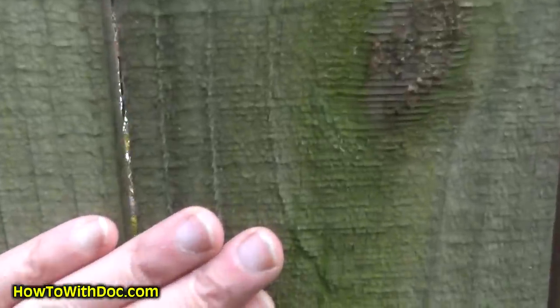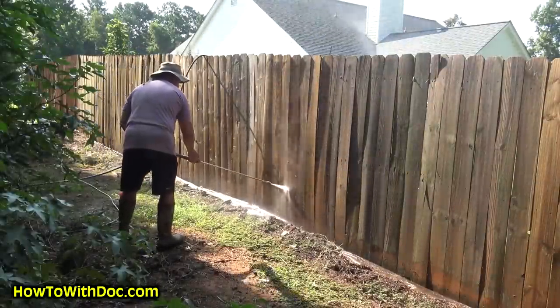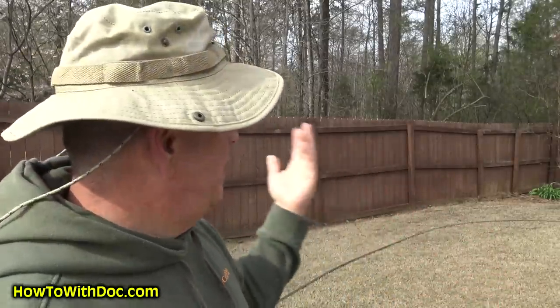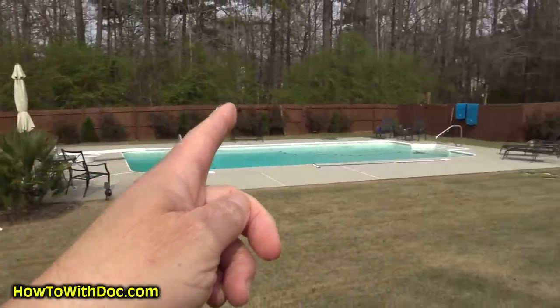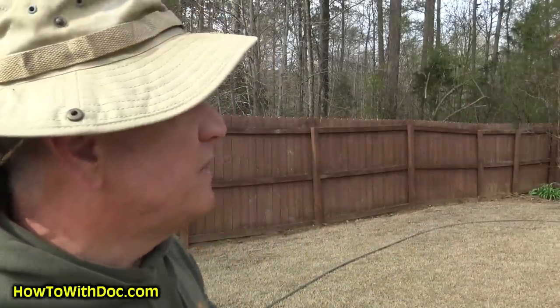When we bought this house, everyone said you're gonna have to replace that fence. The fence was gray-green, it's old. What we did was come out here, clean the entire fence, power wash it, and stain it. We did that about two and a half years ago and the fence still looks pretty decent. At some point I'll have to replace it because the posts were installed in cement and they rot, but I think I've got another year or two out of this fence.